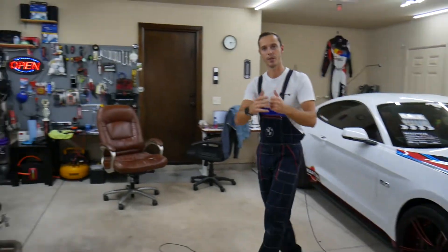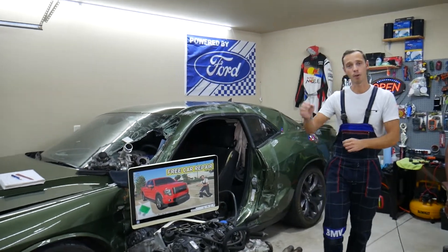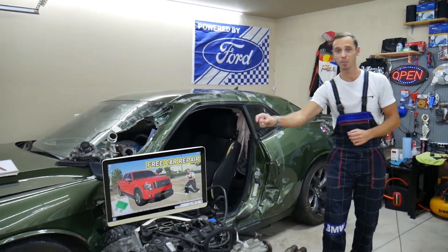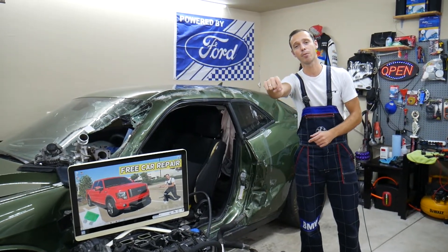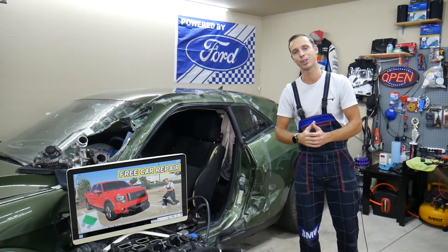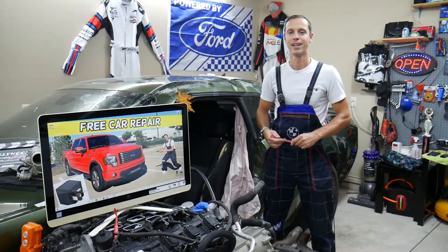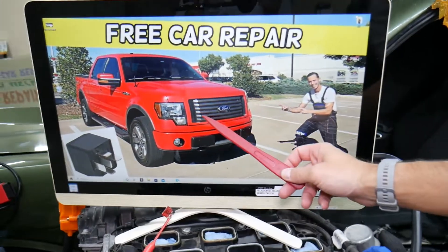If you need to buy replacement fuses or relays for your Ford F-150, they can be really expensive at the parts store or dealership. Check out the link in the description below — that's where we get all our supplies from, and you can get them at a really good price with quick shipping as well.